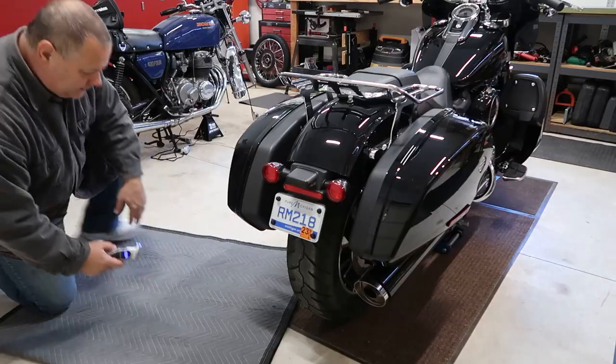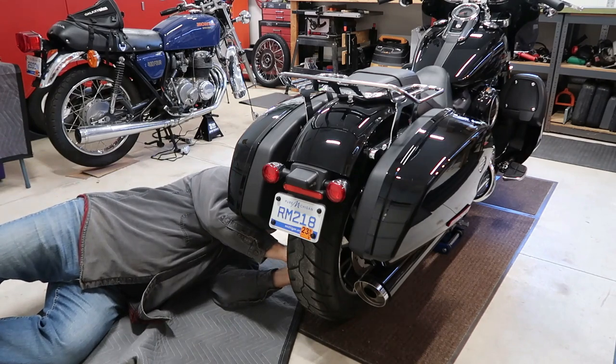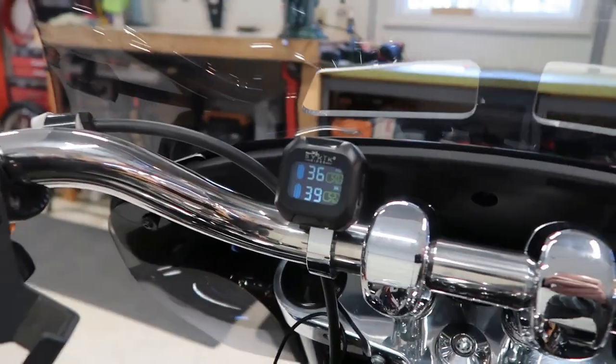Hey everybody, welcome back. Todd here. If you're new to the channel, thanks for stopping by. In today's video, I'm going to be installing this Psychic Rider SRTP 300. It is a tire pressure monitoring system. Here's what the monitor looks like. I'm excited to do this because if you're riding a bike that has bags in the rear, you know that checking that tire pressure is a real pain in the keister. So I'm excited about being able to just look on my dashboard and see what the tire pressure is — and if you get a leak or something like that, it'll alert you. So from a safety point of view, I'm excited about that too. Let me take you through the different parts included in the package, the tools you're going to need, and let's get the install done.